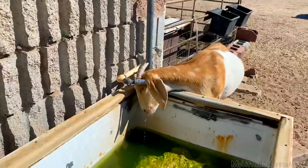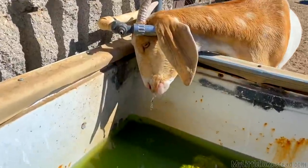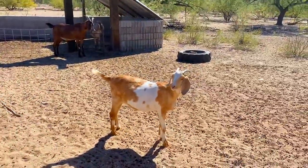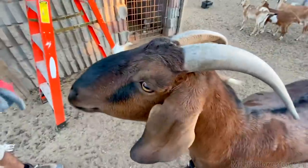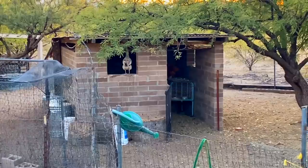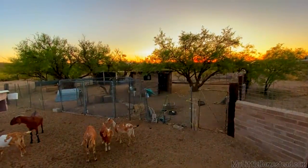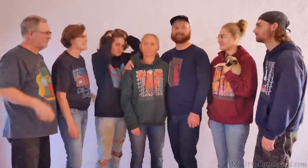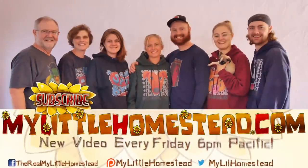Look at the way this goat drinks - she drinks via her ear! He keeps eating my elbow! Our family moved from the city to the country - thanks for taking part in our adventure. We have new videos every Friday evening. If you'd like to help us out, you can like this video, share it, subscribe, or support us on Patreon - see the links in the description.